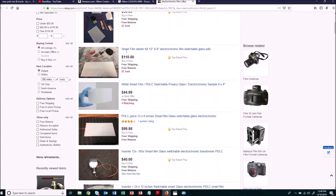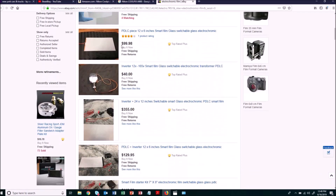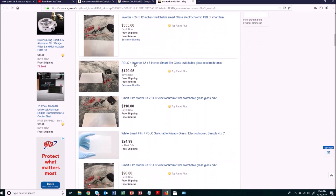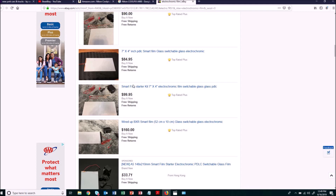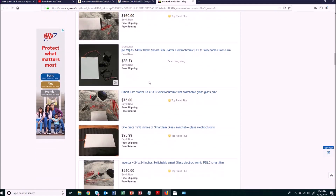They're a little pricey but you just have to look through and find one that's reasonably priced. You want to get the size that will fit exactly into your license plate frame, because it's finicky to cut this film — if you cut it and don't do it right, you'll ruin it. So I wouldn't recommend cutting it at all; make sure you find a size that fits without any trimming.